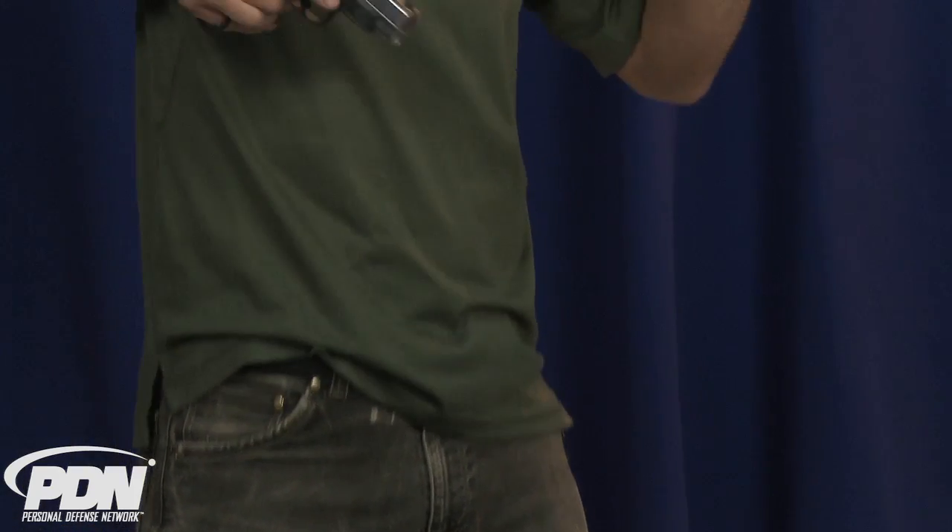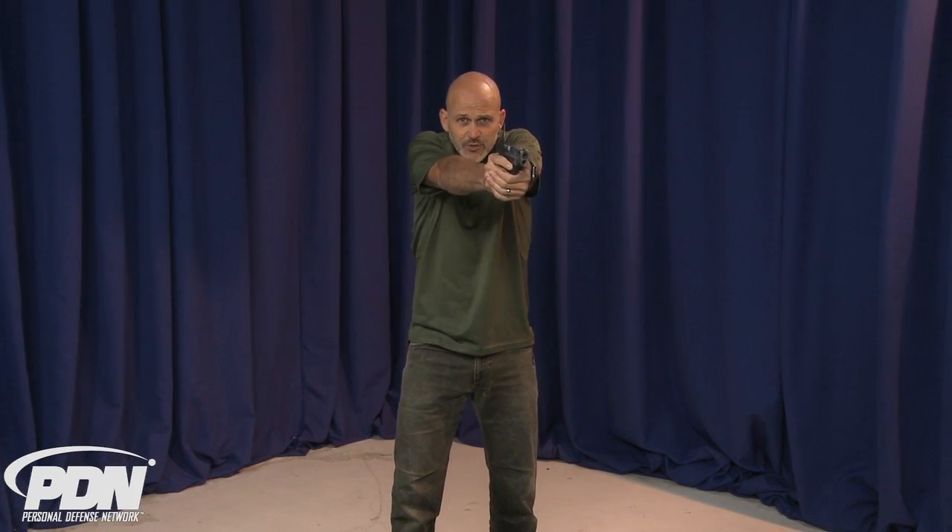If you picture someone here hugging me around the waist, keeping me from getting to this firearm, I could use this to affect them into the midsection, affect them up into their arm, maybe into the underarm area and create some space. If they still presented a lethal threat at this point, without having to get rid of the knife, I could transition to the firearm either in a contact position or driving out into a shooting position if there was enough distance.